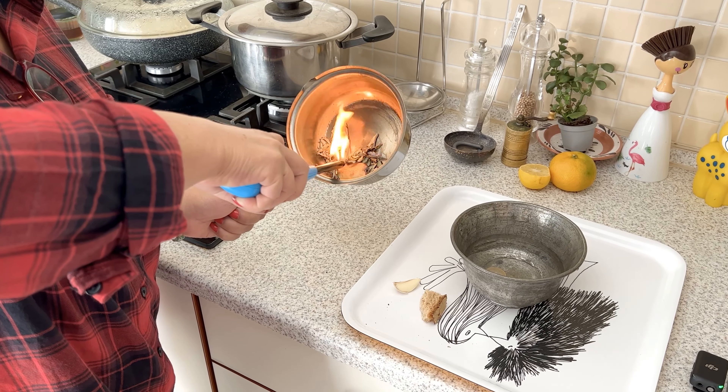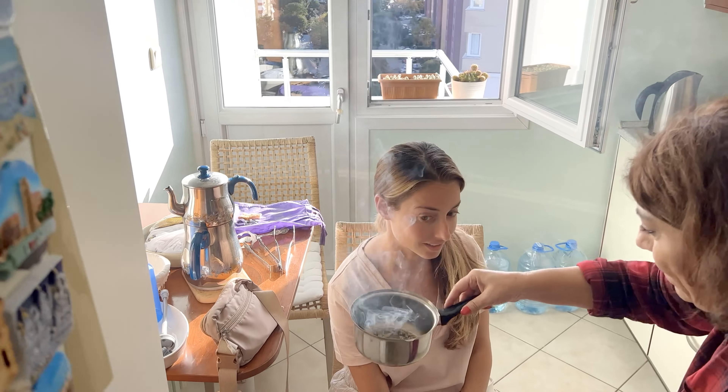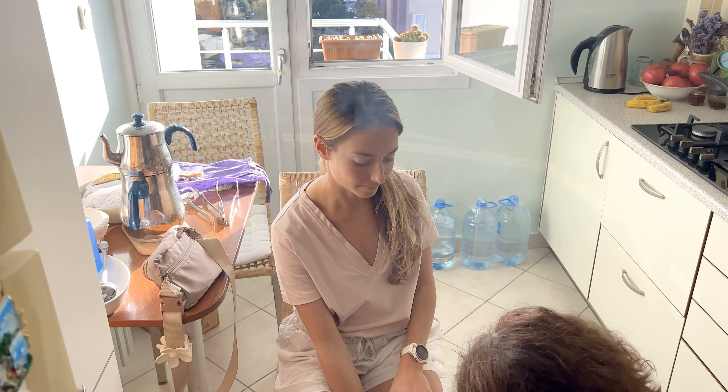After this, she burned sage and put a coin in the bowl full of cold water. A piece of garlic was also involved, but I don't really remember what that symbolized.